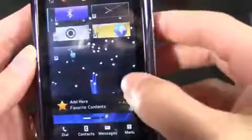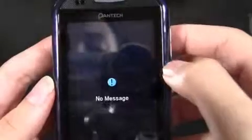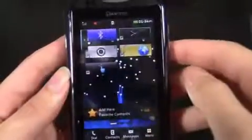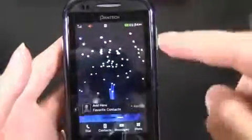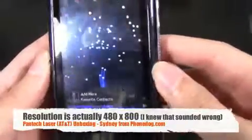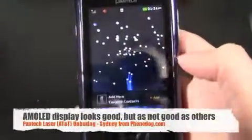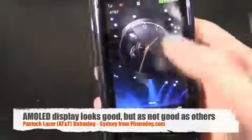Here you can add your favorite contacts, here you have the clock, and here looks like widgets you can set up — messages, music, my stuff, tools. Kind of an interesting user interface but it looks nice. It's an AMOLED display, 3.1 inch capacitive touchscreen with a resolution of 400 by 800. It looks pretty nice — not as nice as other AMOLED displays I've seen, but it may just be the dark colors. It is AMOLED.